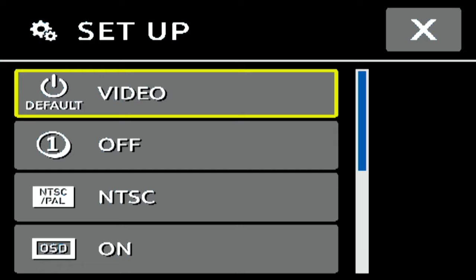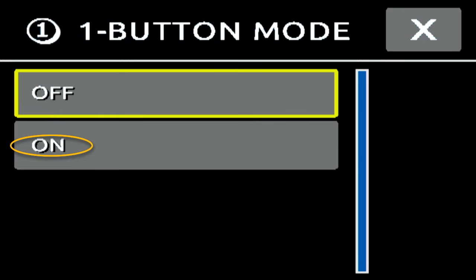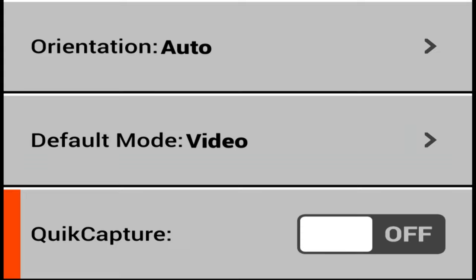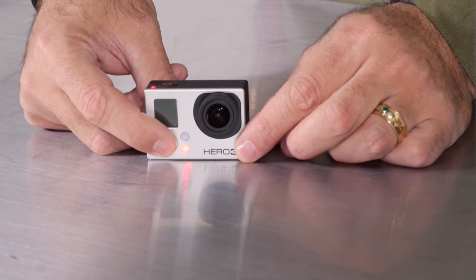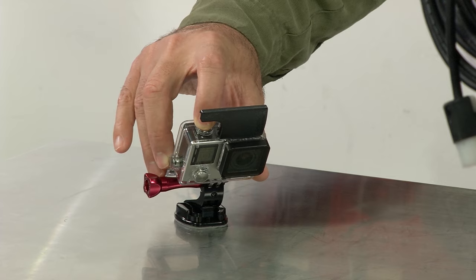Another option I strongly recommend is the one-button mode. If you're using a GoPro, you can turn on the one-button menu item, which means when you press the power button, the camera turns on and starts to roll, and when you press it again, it beeps and turns off. This makes it much easier to know what's going on. The GoPro has red LEDs, so you can cup your hand underneath and see that red LED reflected on your palm to know when it's rolling.